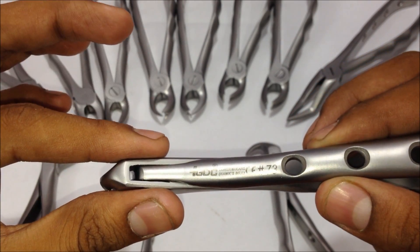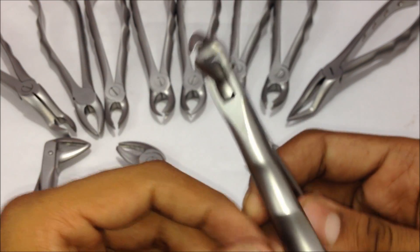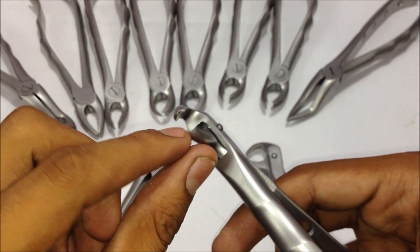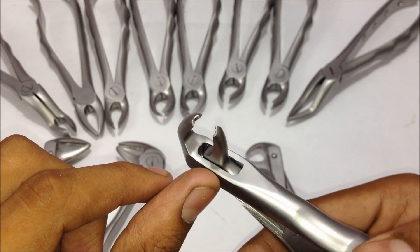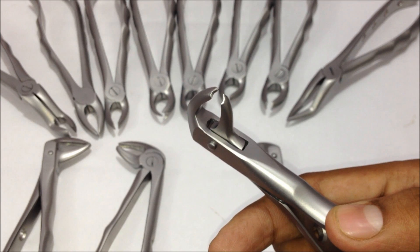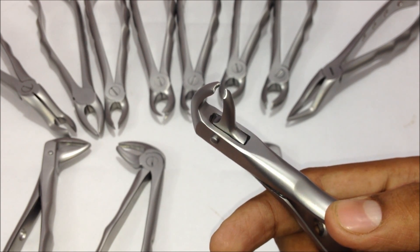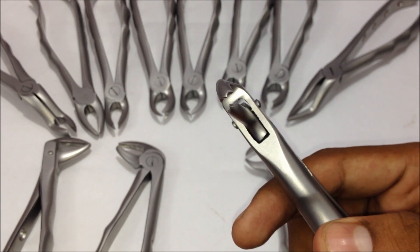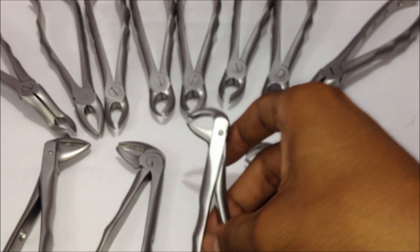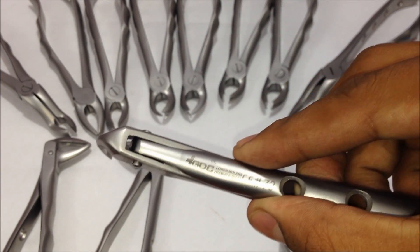The next one is the lower molar forceps — the hawksbill. It has two big beaks on both sides with pointed edges. Since there is no difference between left and right molars in the lower jaw, this single forceps can be used for both left and right molar extractions. This is the number 73 extraction forceps.